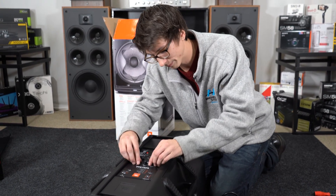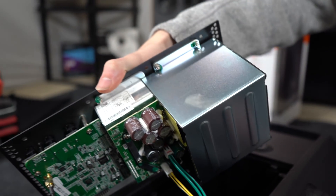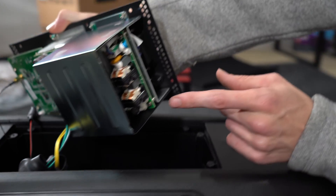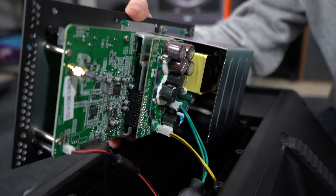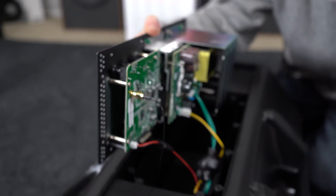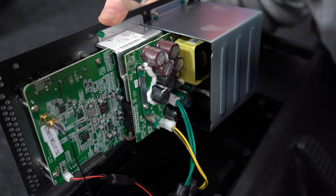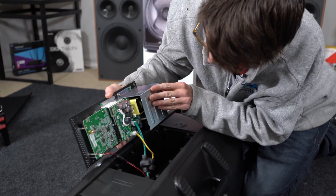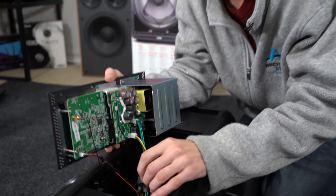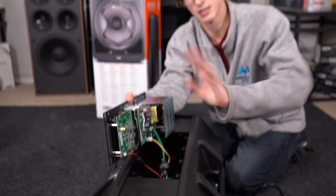We have the main caps back here — 200 volt, 4700 microfarad — looks like there are about four of them, which is nice. Then we have our output filters, which look like 1000 microfarad at 50 volts, and more capacitors beyond that. There are a lot of capacitors on this board, which shows where JBL gets their power from. We've also got actual physical chokes on the speakers, which are used to cut down on any kind of interference or noise.